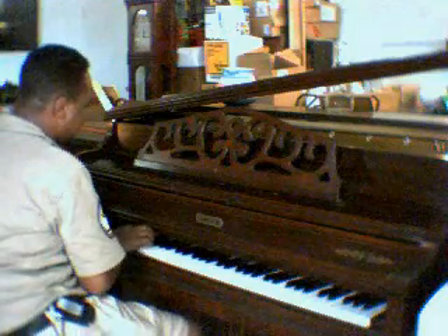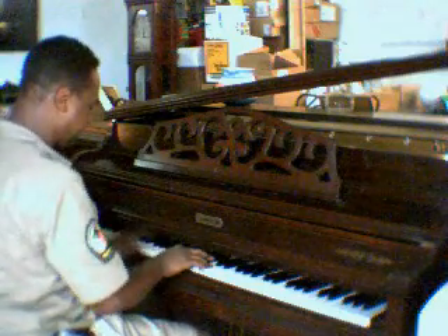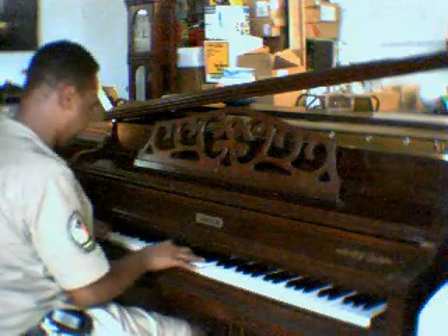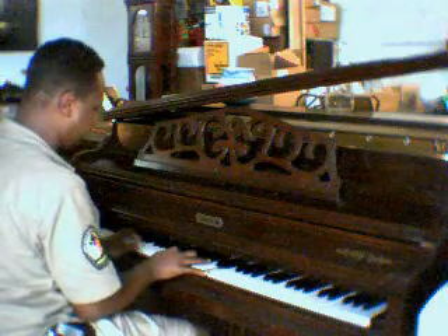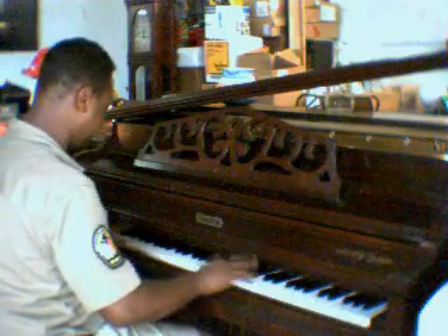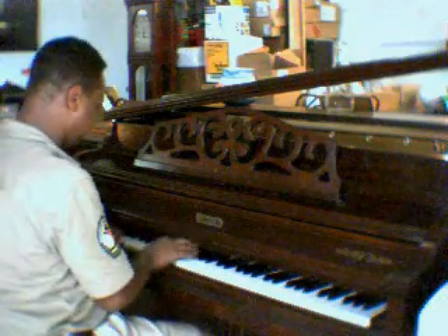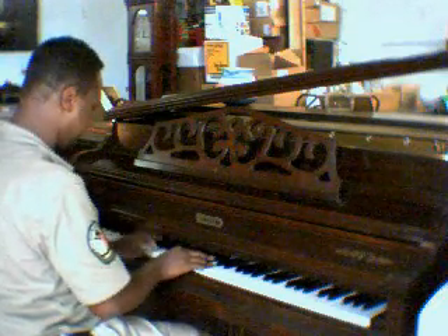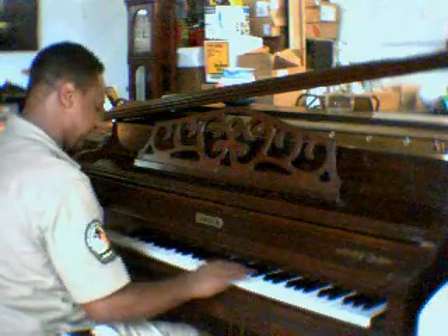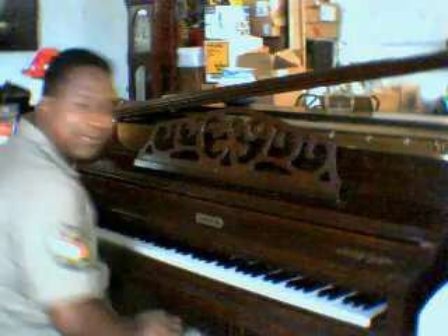I'm going to play another slow song. It's good for if you're going to do your scales.